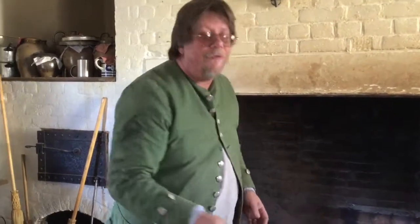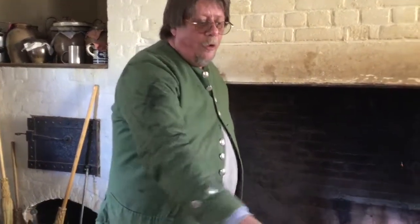By the time the recipe ends up in the first cookbook written and published here in Virginia — The Virginia Housewife by Mary Randolph — she has you boil the beans and then mash them up. So I'm following Mary Randolph's recipe today.